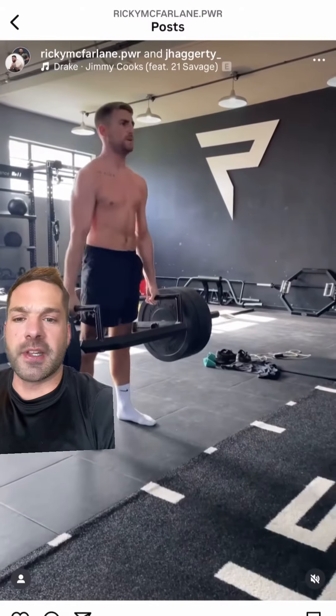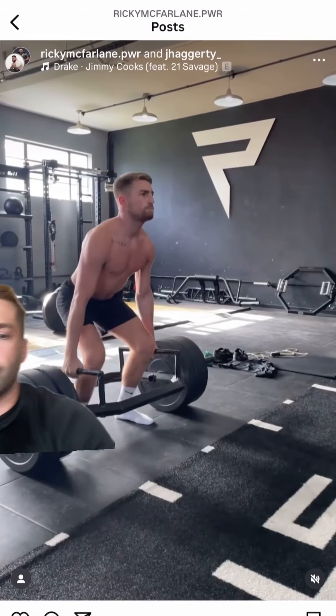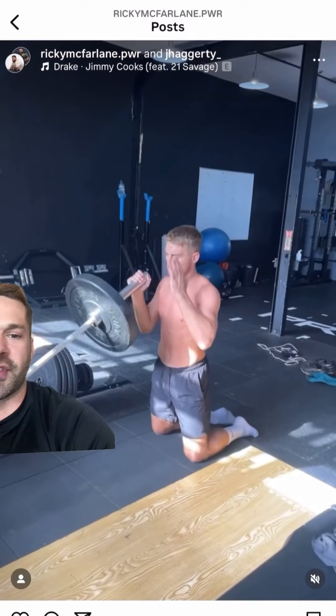And of course we've got ballistics themselves. We've got a trap bar deadlift — brilliant, technique's good, shoes are off. You know I like seeing that; I've got a foot fetish, so I love seeing the shoes off.